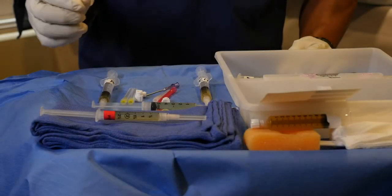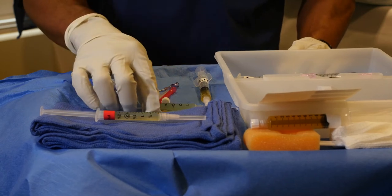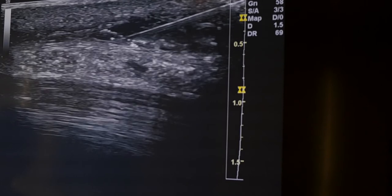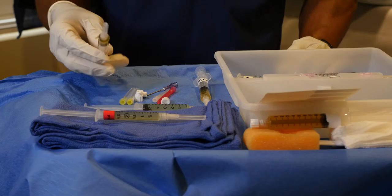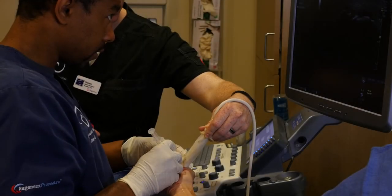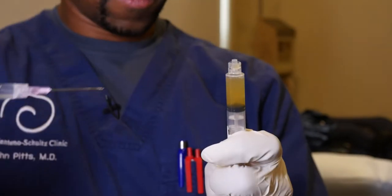Regenexx methodology includes several different injectates that we use for specific problems. The patient today will be doing four different types of procedures. One will be median nerve hydrodissections, using a mixture of our platelet lysate that is now on its third and fourth generation. We'll be injecting the ligaments surrounding some of the hand joints — a mixture of concentrated platelet lysate as well as our super concentrated platelets. This will also include an intra-articular injection to the smaller thumb and finger joints, using a higher concentration of a super concentrated platelet lysate mixture.